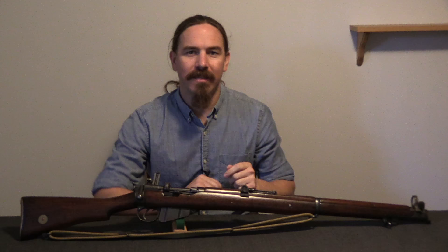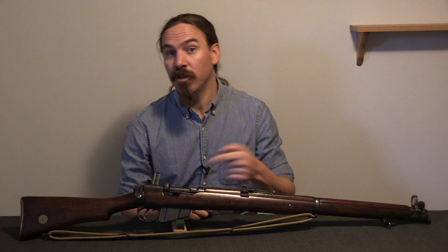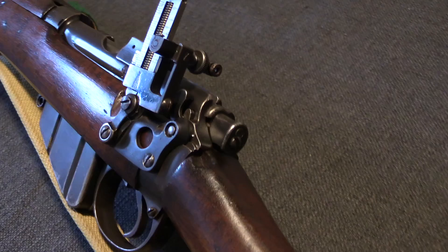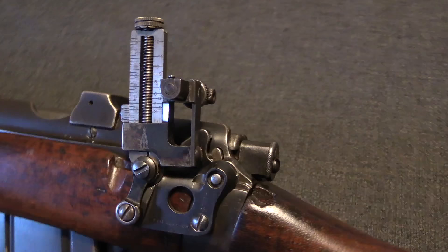The British in 1915 distinguished between these two. The British didn't have a sniping program when World War One began — the Germans did. German snipers quickly convinced the British that they really needed one too. The British then had to rush to come up with scopes and mounts, figure out the right pattern, and contracted with a bunch of different companies. Before they were able to get telescopic scopes and mounts into service, they found another option from the competition ranges at Bisley.